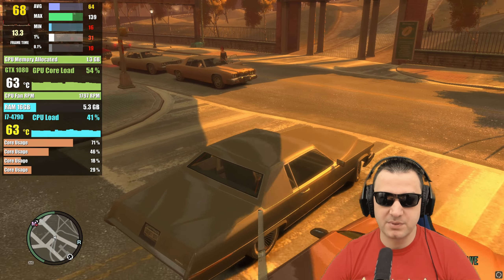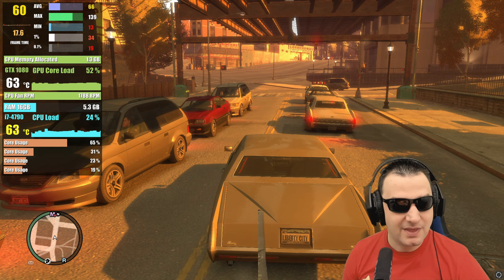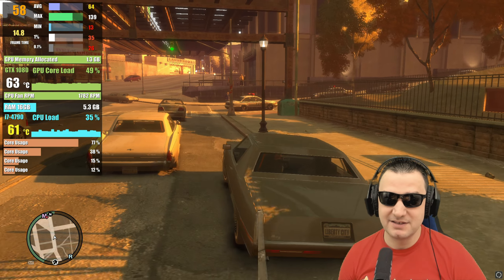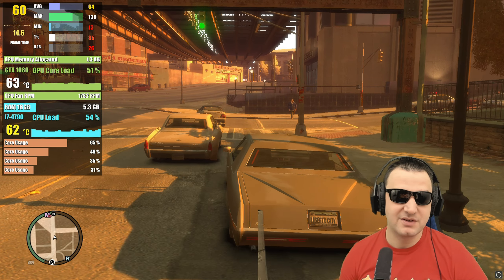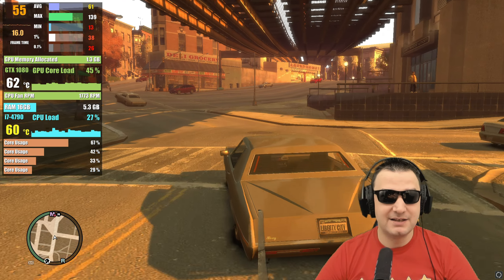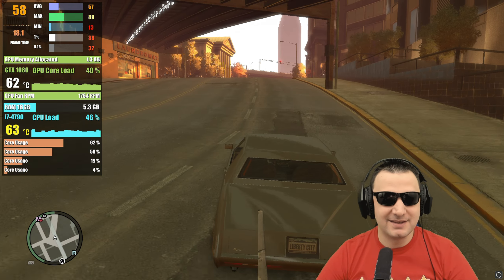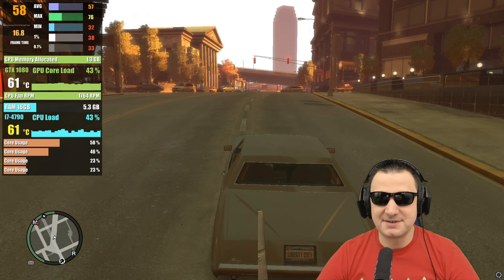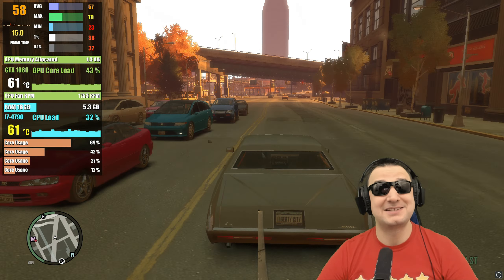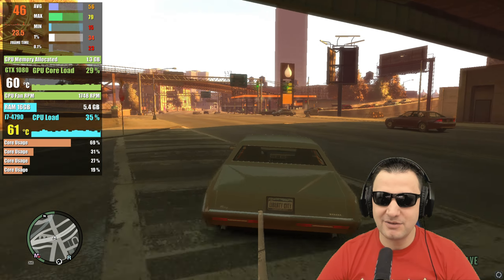I maxed out the details and the density - look at the cars, it's full with cars, people, taxis around. There's a lot of stuff happening in this world. The CPU is reaching 63 degrees. When was the last time I see the CPU being stressed so much. In this case you can actually see the core usage - if that core usage is bringing the load that high, that means the threads are already maxed out. So it's why this is a CPU demanding game. GTA 4 with the GTX 1080 apparently is working together, but depending on the details.